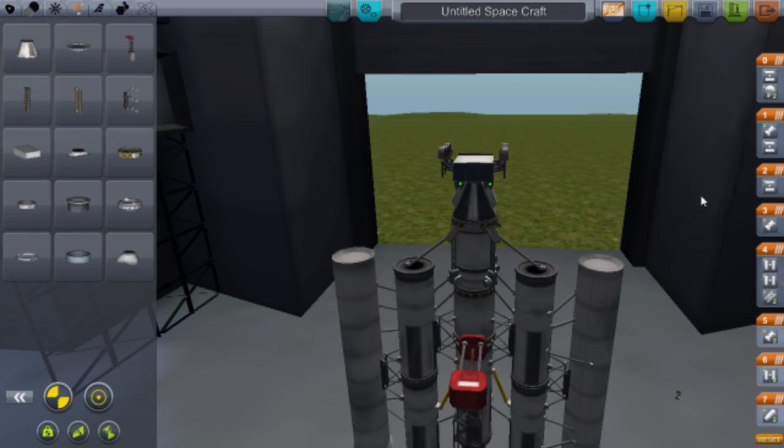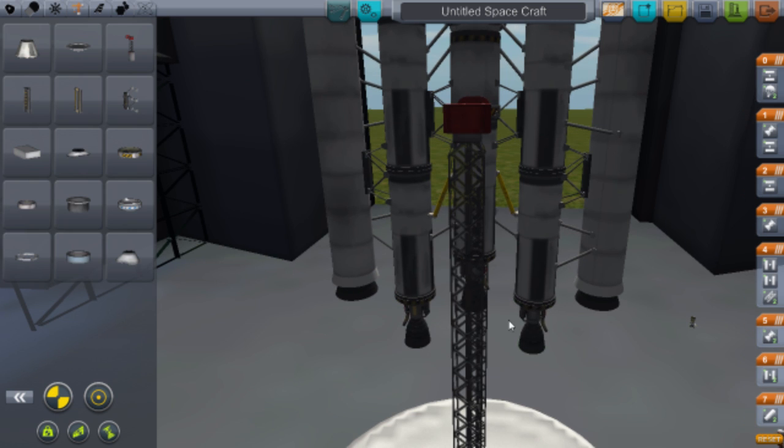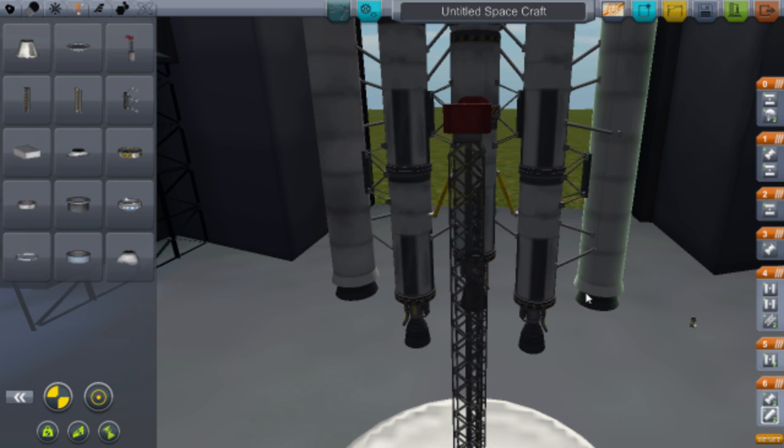Now let's set up the staging. First you want the side booster engines and decouplers — hover over the parts and you can see them highlight. Drag the side booster stages down so they all go off at the same time, since they'll run out before the center stage. When they run out you press Space, they drop off, and you carry on.